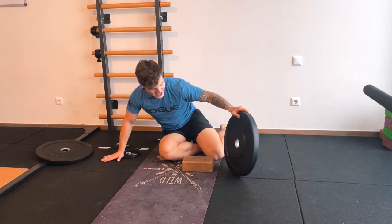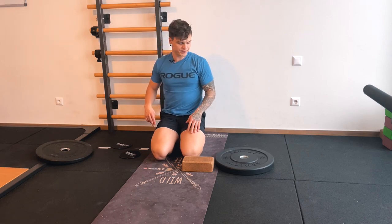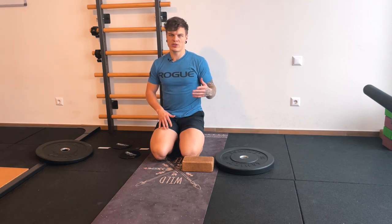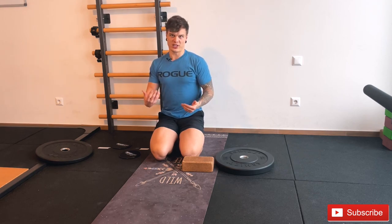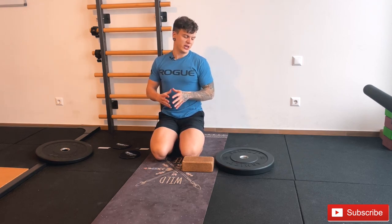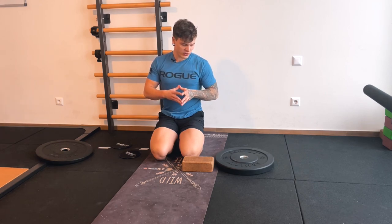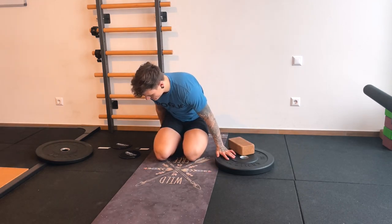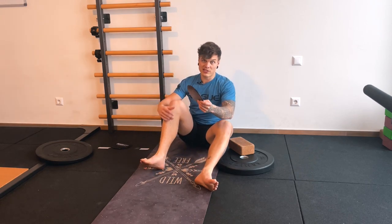If you want to progress, you can adjust the time and add five seconds, doing isometrics that last around 10 seconds — still three sets of three to five reps, each rep then 10 seconds as you get stronger. After three sets, of course do it on both sides.